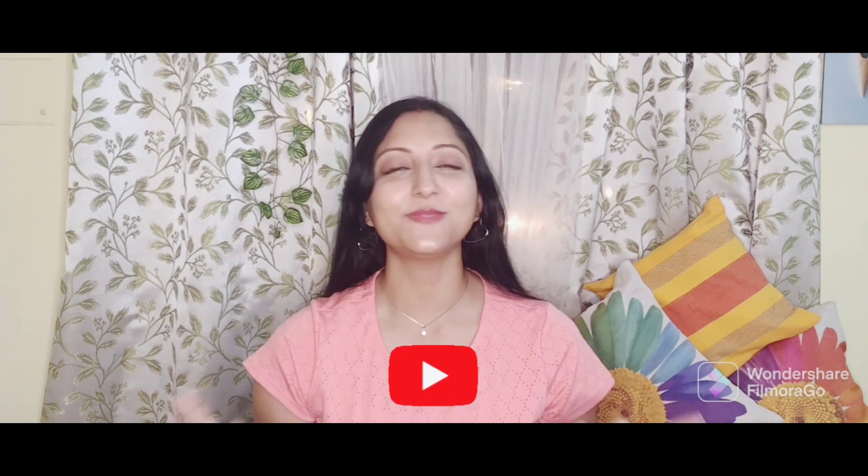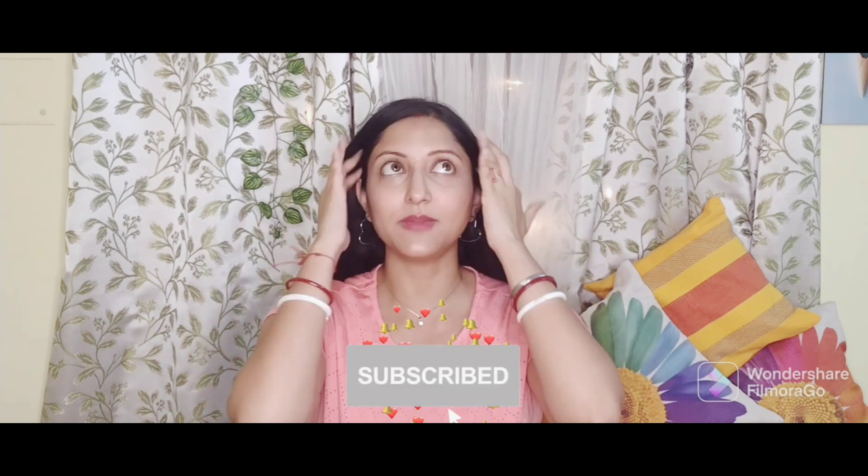Hi friends, I am Ipshita and welcome or welcome back to my channel Ipshita's Vibes. Today's video is going to be a review video and this is going to be my second WOW review video. I have some other products that I have already shared unboxing of, and I am going to review those 3 products. One product is my favorite, so I am going to review that first. Without further ado, let's get started.